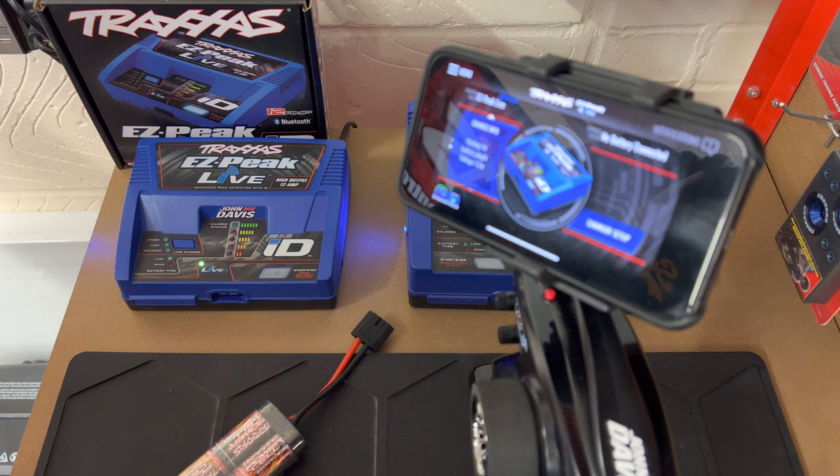Welcome back to Passionate About RC. In this video I want to talk about the Traxxas ID batteries and the ID chargers. I've been asked by a few customers if we could make this video recently, so I thought I'd bring it forward. We'll start with just running through the four chargers that we keep in store, which we think there's a charger for everybody. They range in price, so depending on your budget and what you need to charge, that may depend on what charger you'll choose.